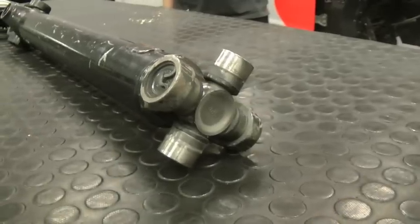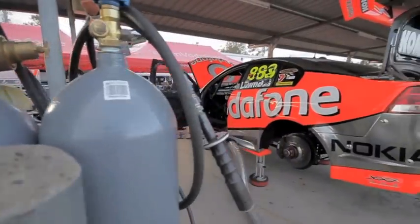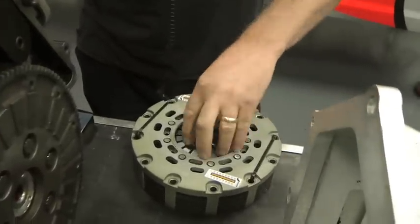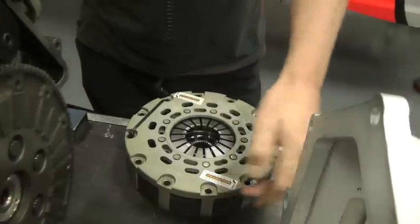The joint here then drives directly onto the differential assembly, which is mounted underneath the back of the car. Now, a little bit more detail about the clutch. The clutch is released via these fingers here, the bearing releasing by pushing on those fingers and releasing the clamp load.